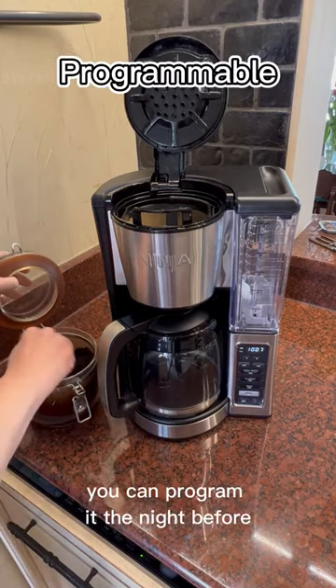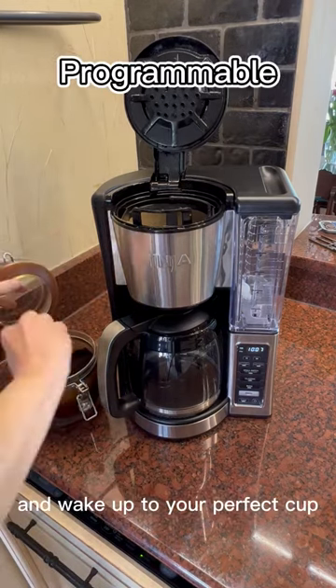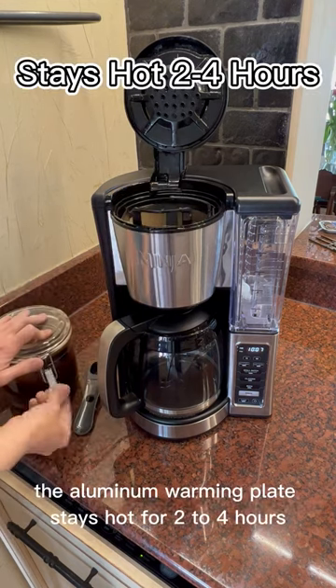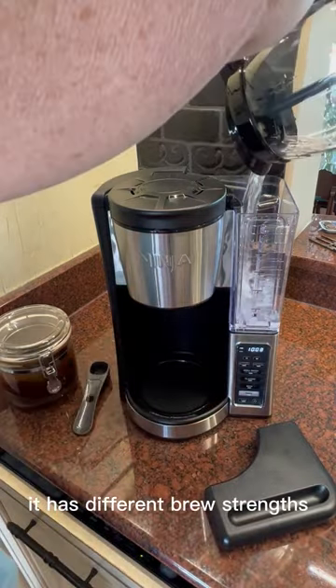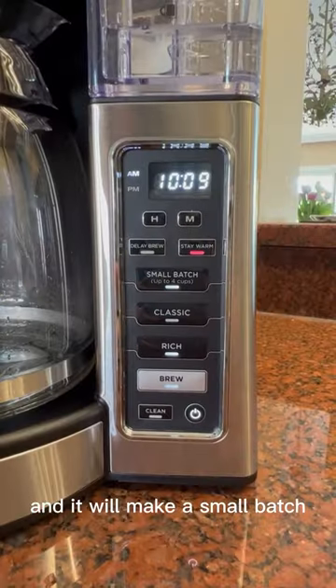You can program it the night before and wake up to your perfect cup. The aluminum warming plate stays hot for 2-4 hours without burning the coffee. It has different brew strengths and it will make a small batch.